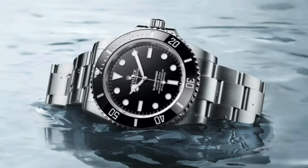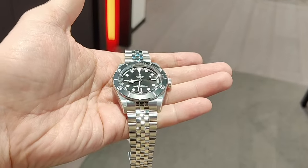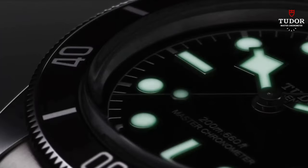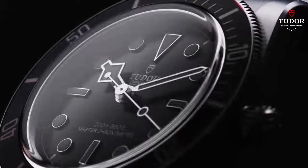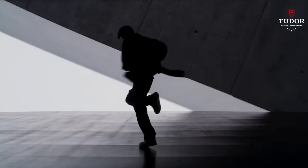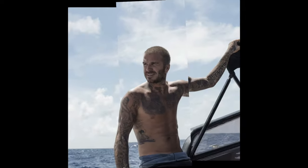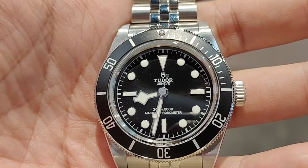The Rolex further trumps the Tudor with a bezel that reflects light, giving it a more upmarket feel than the matte black bezel. Now, having a price point that is half the price of a Rolex, would you consider this a better buy? I personally think that the Tudor isn't a better watch compared to the Rolex — however, it is a better buy. Not because Rolex has a long waitlist, but because there aren't any brands out there with this level of brand influence, finishing, and a movement that is COSC and META certified, all at this price point.